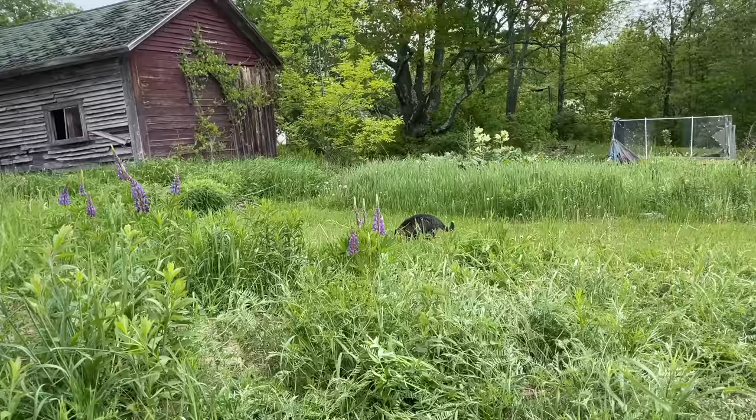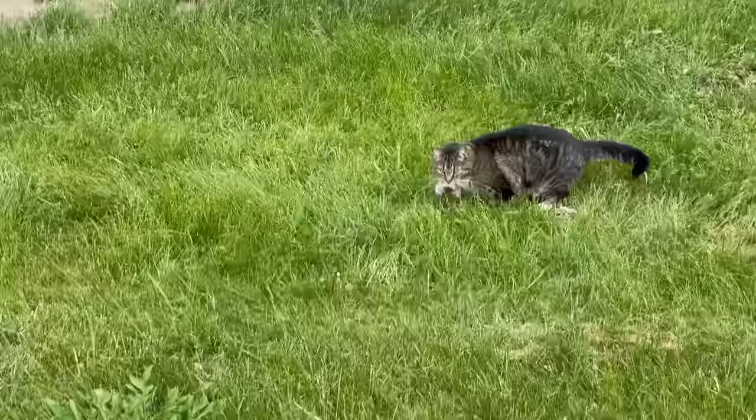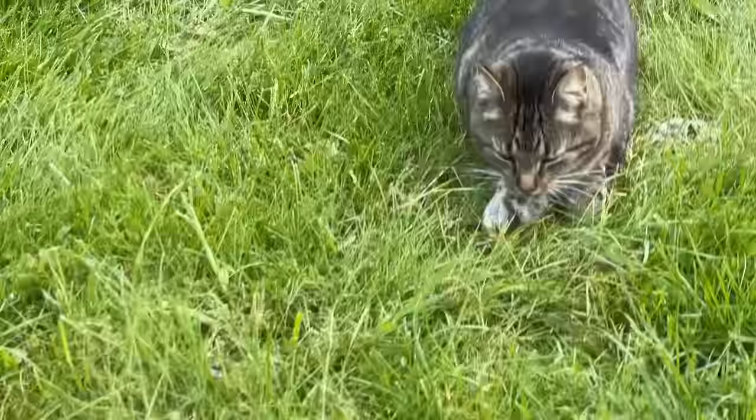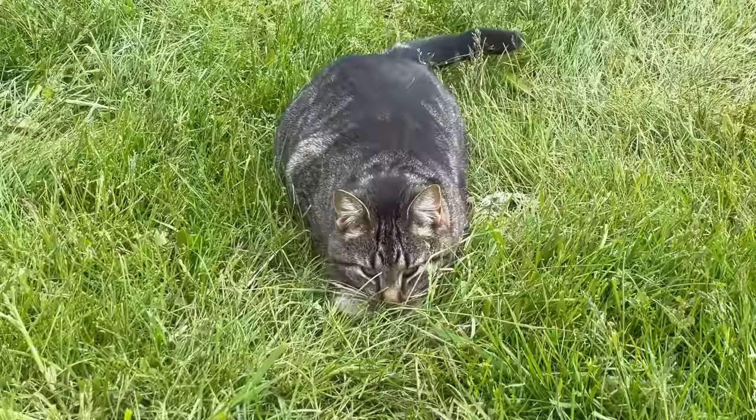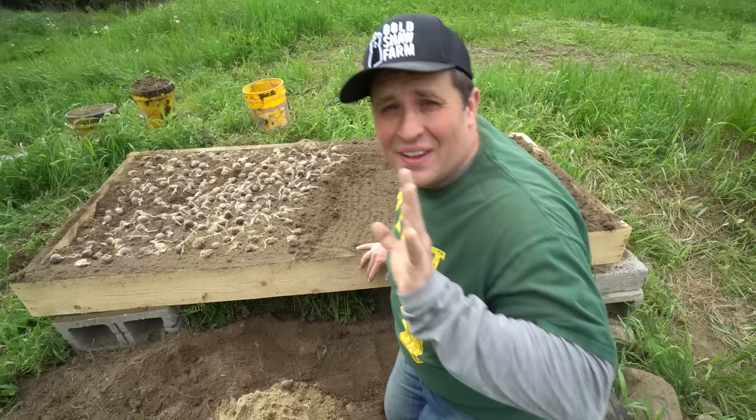Oh, would you look at that — I think Pablo the barn cat caught something. Yes he did! What you got there, buddy? Is that a mole? It's a big one. Watching nature interactions is one of my favorite parts about working in the garden, and Pablo the barn cat was on the hunt.